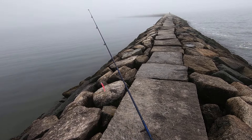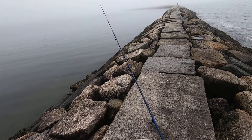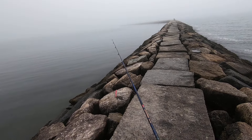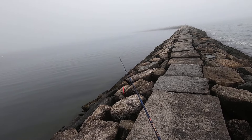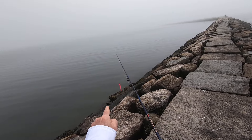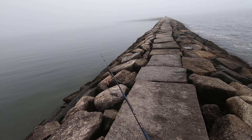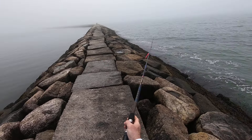Good morning folks, this is Michael Malini from The Traveling Angler to Cape Cod. Today we are on a foggy morning on the jetty in Hyannis. You can see how foggy it is, and in the fog I like to use light colors, so I've got a bright pink on.